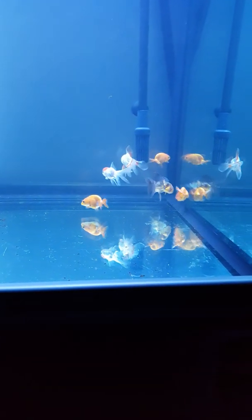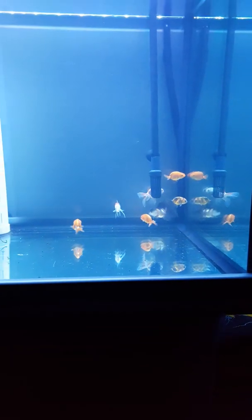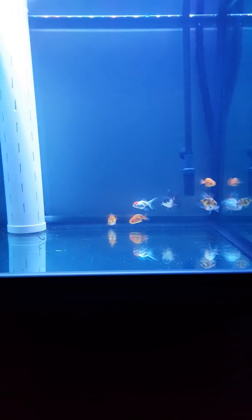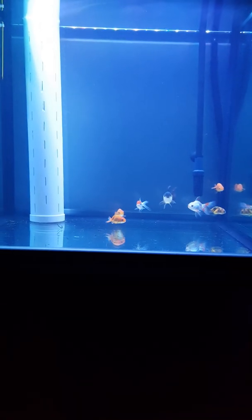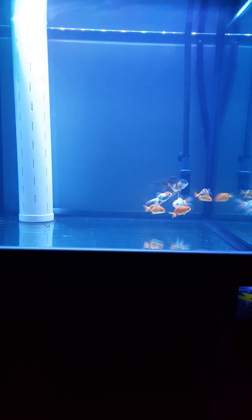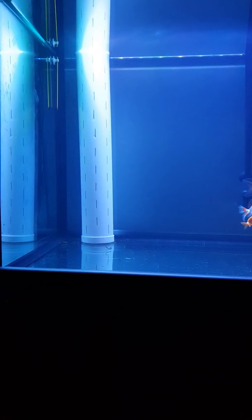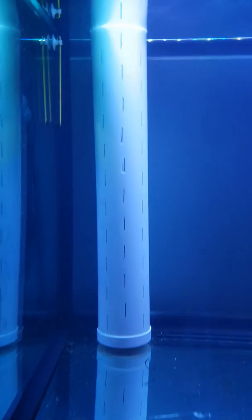My goldfish is now swimming peacefully — very surreal, very tranquil, very peaceful. So if you guys want to run a powerful filter for your goldfish and still want your goldfish to be safe, I think this is a good way to do it.